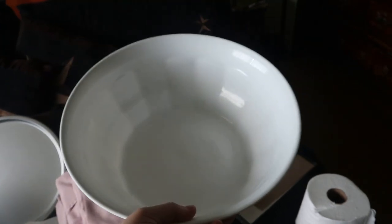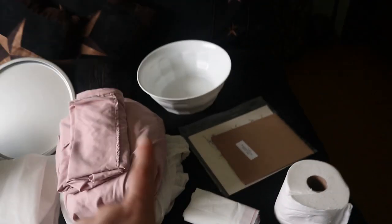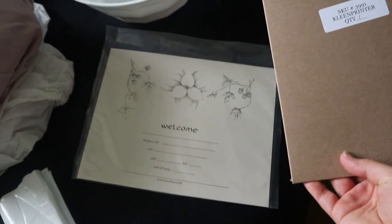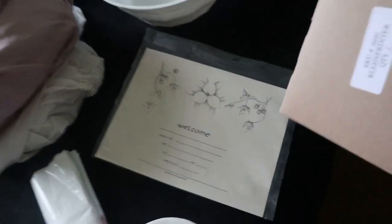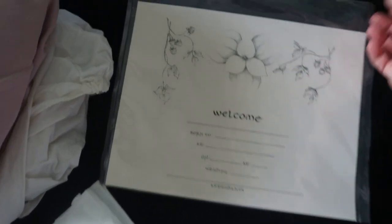I have a bowl for the placenta — especially for when you're in the birth pool and the placenta is born, you put it in the bowl while it floats in the water. Over here I have ink and the baby welcome pamphlet where you fill in baby's name, weight, and all the details. It's like a birth certificate slash welcoming certificate, and you use the ink to put baby's footprints and handprints on it.